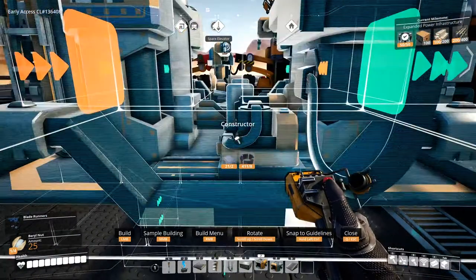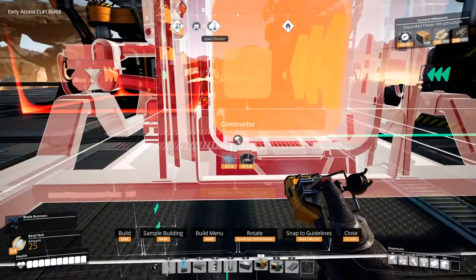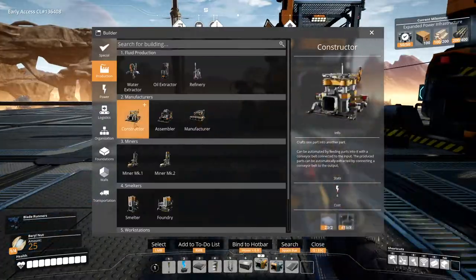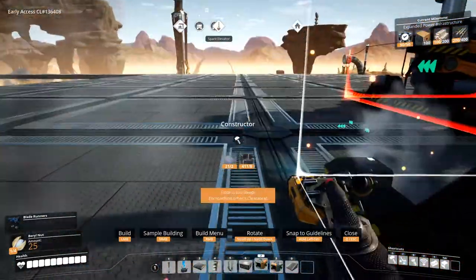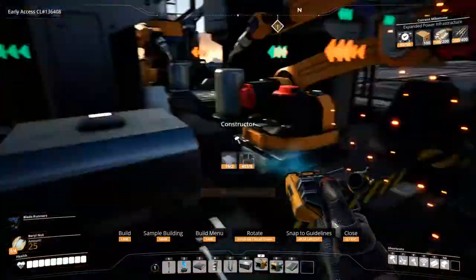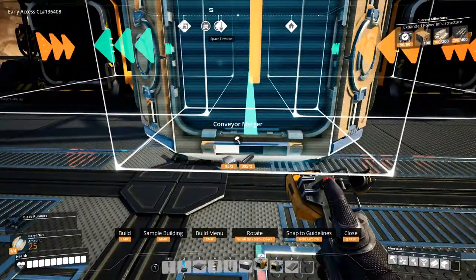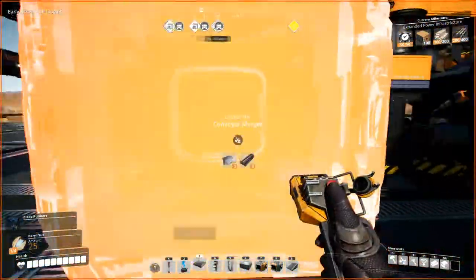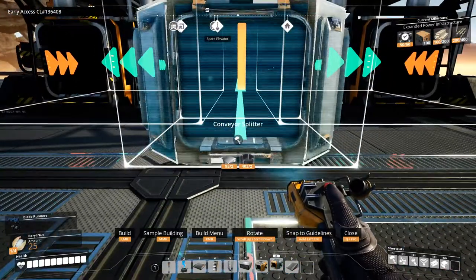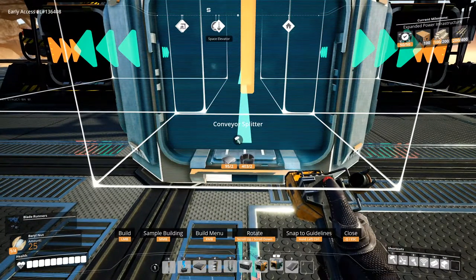A constructor — this is not aligned either. Okay, let's line this up. Wait, that's the wrong one. I need a splitter over here, and I need you pointing this way.